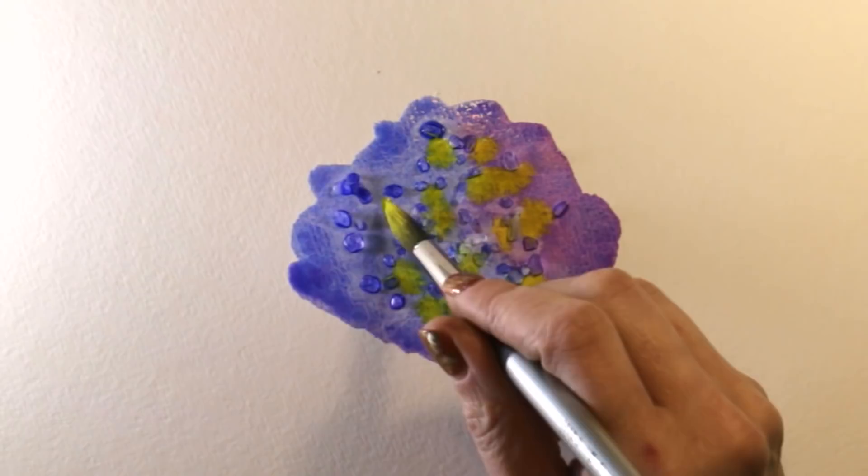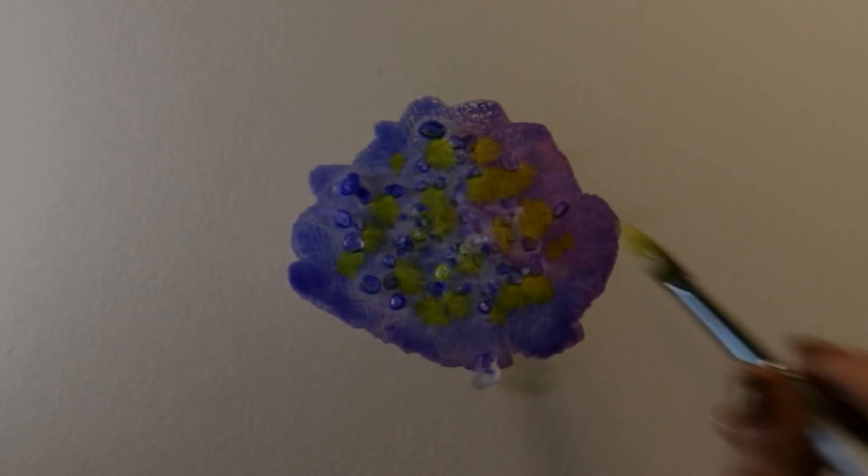I'm not disturbing it too much, just dropping that other color in. All you do is leave it to dry and then very carefully rub it off into a bin. It can stick quite hard, but you can just give it a shove and it'll come off.